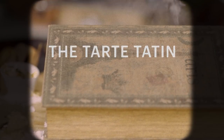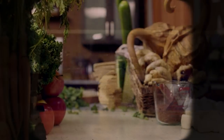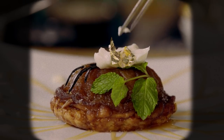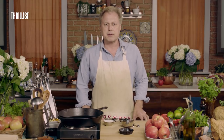The Tarte Tatin. Luciano Pavarotti called it the sweet nectar of the gods, while Placido Domingo referred to it as the mother's milk from heaven. I want to be very clear about this dish that I'm about to make for you — it's extremely difficult.